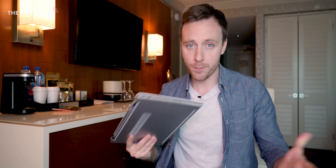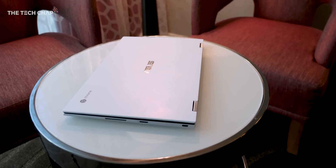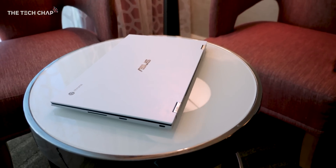Port selection is a bit of a mixed bag. While we do get two USB-C ports, which are also used for charging — so you could use your phone charger with this, although it would charge a bit slower — as well as a headphone jack and a micro SD card port, unfortunately they have dropped the full-size USB-A port that we got on last year's Chromebook Flip, so you may need to buy an adapter if you're still using older USB-A peripherals.